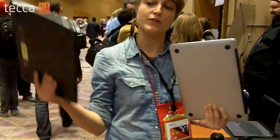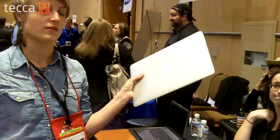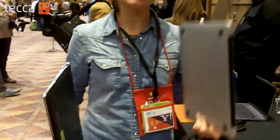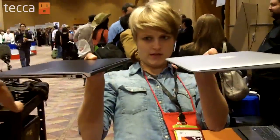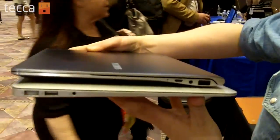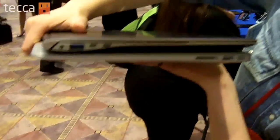Here we have the 13-inch Samsung Series 9 Ultrabook alongside the 2011 13-inch MacBook Air. The MacBook Air actually feels a little hefty by comparison. They're pretty comparable in terms of size — both very small. Giving Apple a run for its money here.